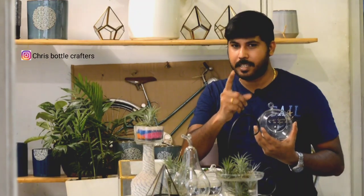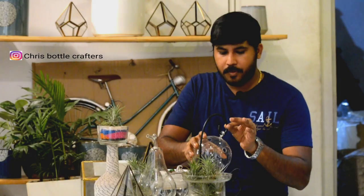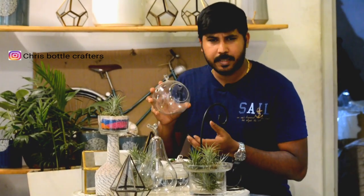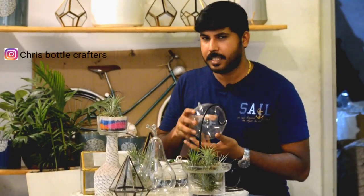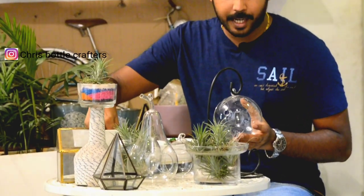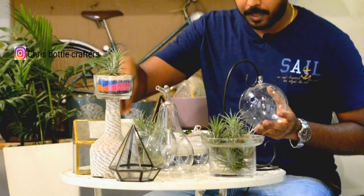It's very simple to set up the terrarium. First of all, we have to make a terrarium. It's a glass bowl. The terrarium is available in the market — in a medium-sized terrarium. The terrarium is available with the air plant.